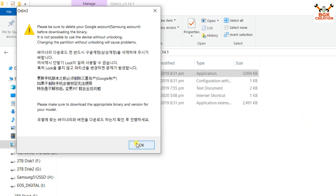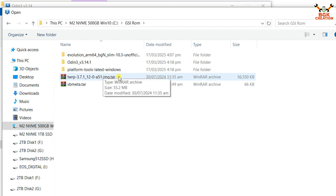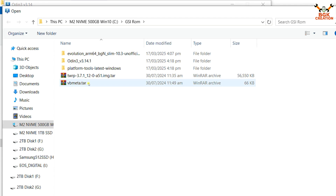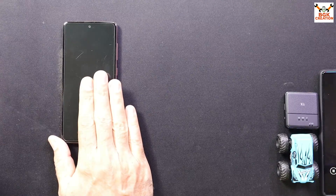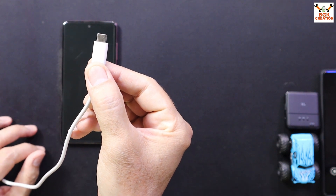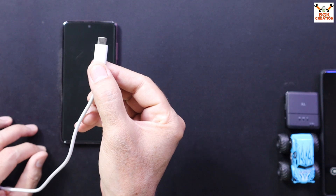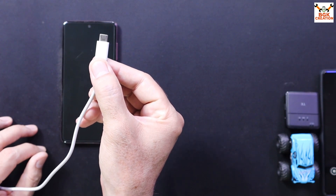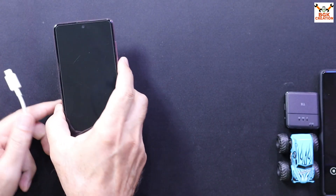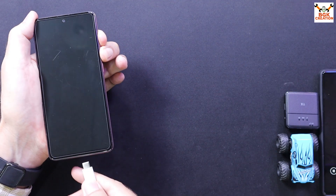Extract platform tools into the same folder. Open the Odin extracted folder, double-click Odin, click OK on the pop-up. In Odin, click AP, go to your downloads folder and double-click the TWRP recovery file. Then click CP (or any other slot), go back to the downloads folder and double-click vbmeta.tar. To boot the phone into Odin mode, a data cable is required. If your laptop has USB 3.1, data may get corrupted during transfer, so use a USB 2.0 port if possible.